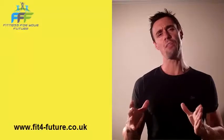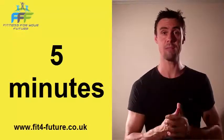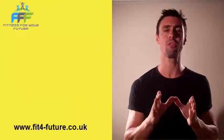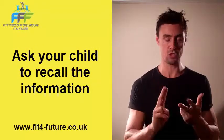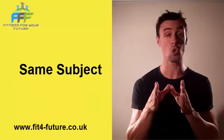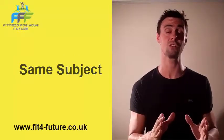Once they've done that five minutes of learning, recap five minutes and get them to recall what they've learned to you in a fun manner. Five minutes of learning every day on the same subject — try it for a week, try it for two weeks. Same subject, five minutes only, and see how much your child retains that knowledge.